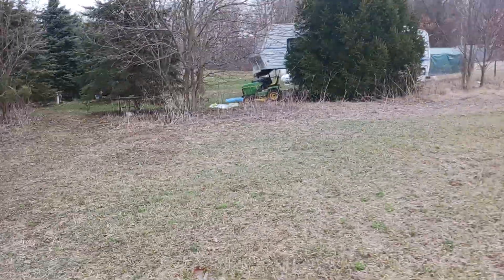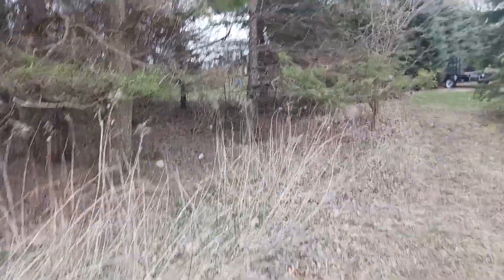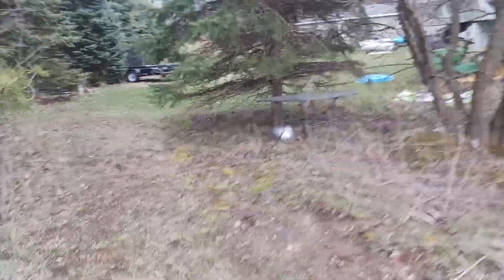If you like what you see in this video, please like, comment, share, and subscribe. And this is the official business launch of Rusty Relics Fallen.